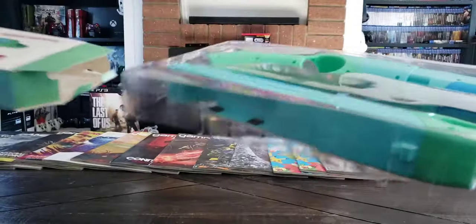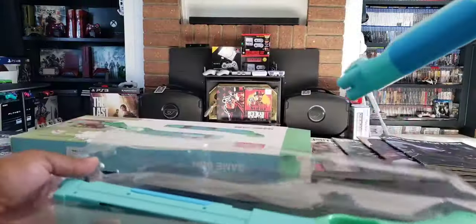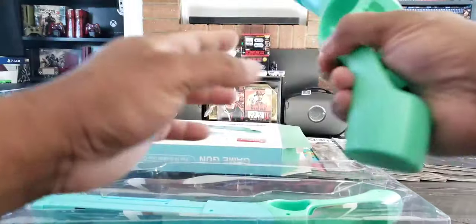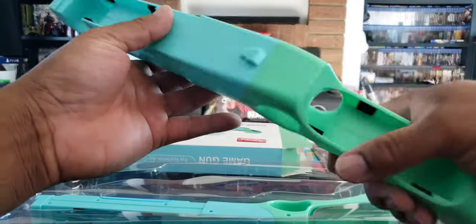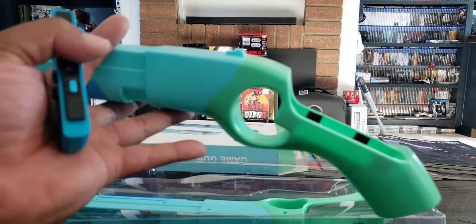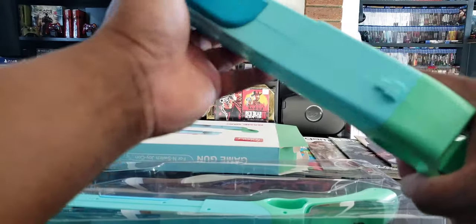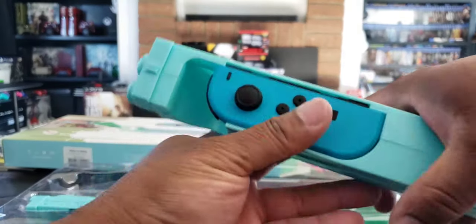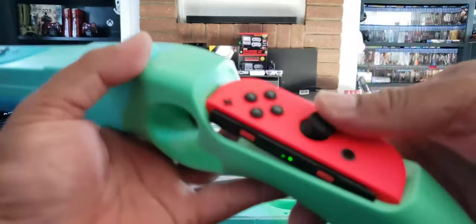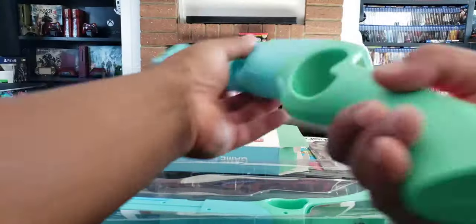These look like little shotguns. These feel really plastic, and I guess the controller trigger goes right there. Let's put the Joy-Cons inside. This one goes here — okay, that's kind of snug — and the other one goes here, or this way. Okay.